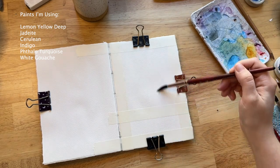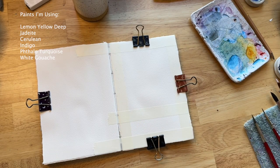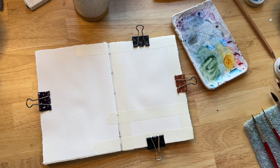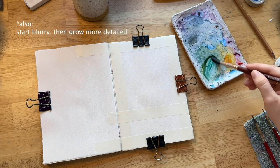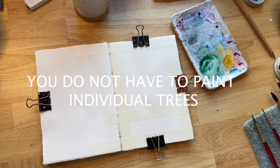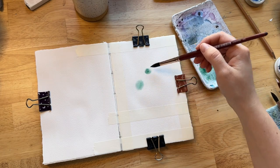I actually did this same project with gouache on my YouTube channel about two years ago. This is easier to do with gouache, because you can just paint light things right on top of each other. But we're doing it with watercolor. The main principle is we're starting very light and then slowly building up darkness. We're starting with big blurry layers and then slowly adding more detail. We're not painting individual trees — we're just painting textures, implying that there are trees here.